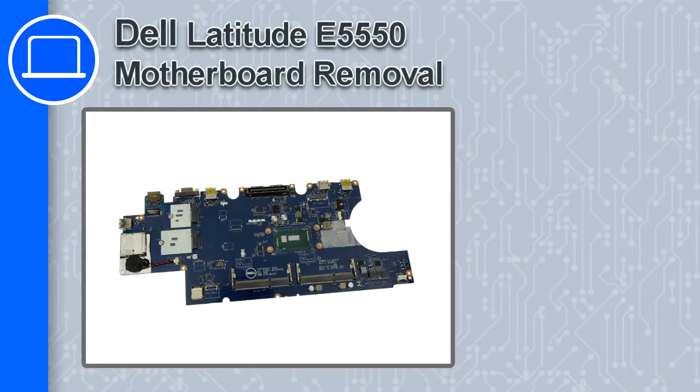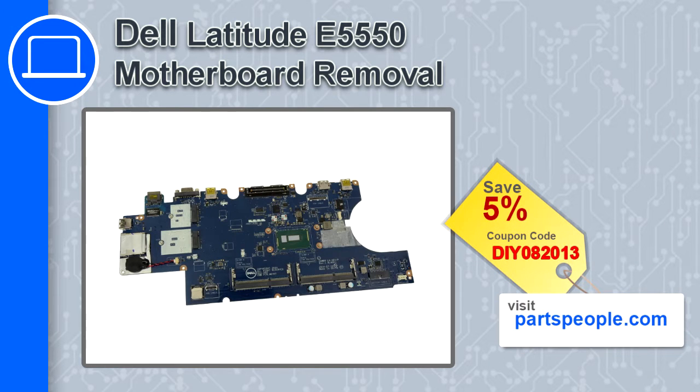Hey, this is Ricardo and in this video I'm going to show you how to remove a motherboard in the Dell Latitude E5550. If you're looking for parts for this laptop, go to our website and use this coupon for a 5% off discount.